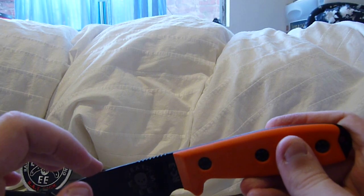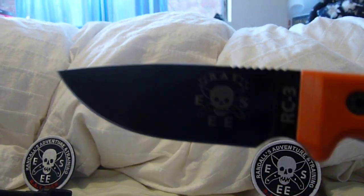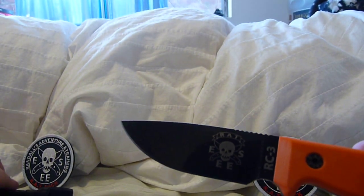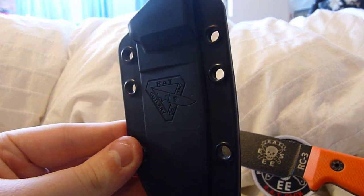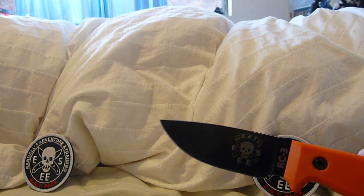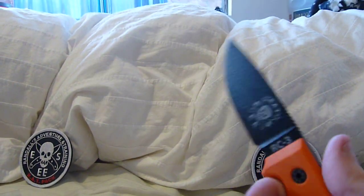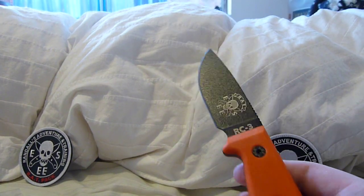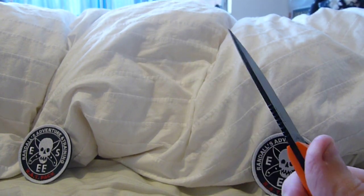Most RC3s that have orange handles have a green blade, but this blade is black. It also has the SE logo instead of the Rat Cutlery triangle logo, which you can see on the sheath. It has the SE logo, which is much cooler in my opinion. This is a skull. Really, this knife is no different from any other RC3 except for its appearance. This is also my first RC3.